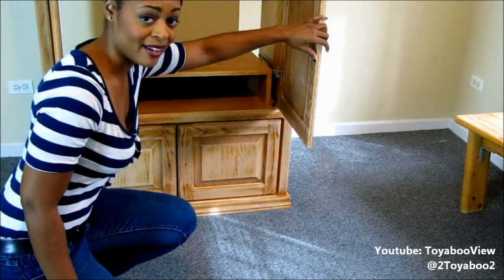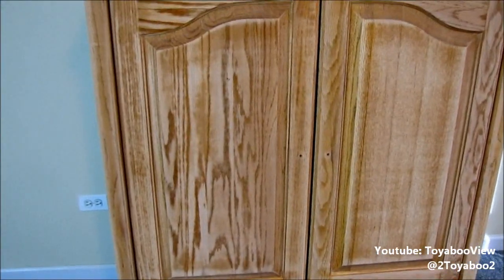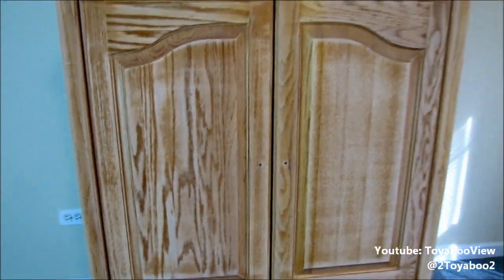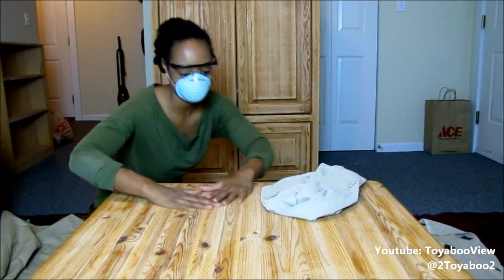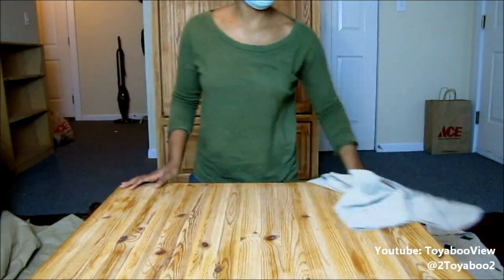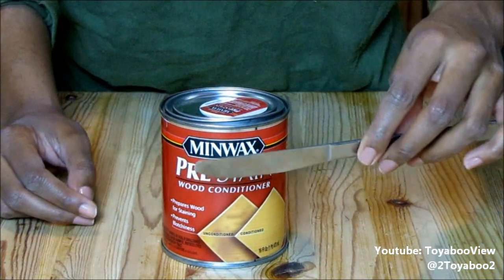This is the entertainment center — you can see how the grains are really pronounced. What I don't like is that the grain here is so much darker than the grain on this side; it's like they used another panel. I'm a little nervous about how the wood will absorb. I went shopping for wood stains — there were so many colors — and this is what I got: royal walnut. First, you want to begin by wiping off any excess dust from sanding, and wear gloves.